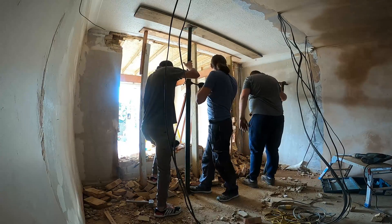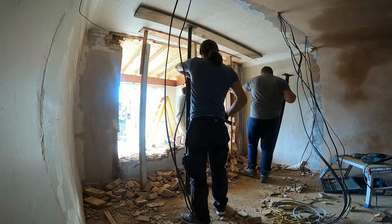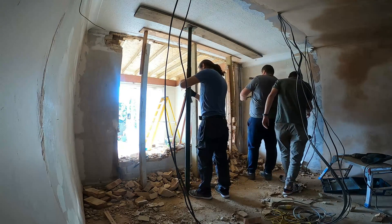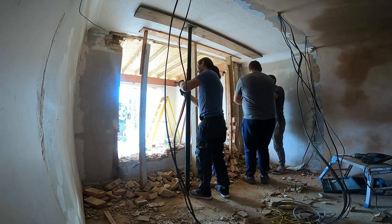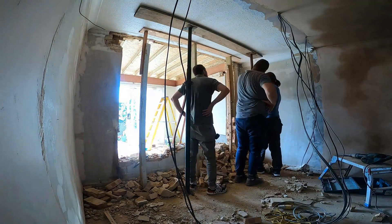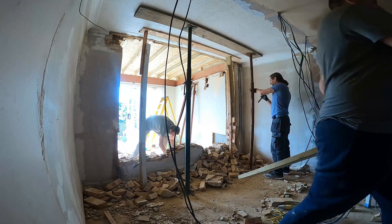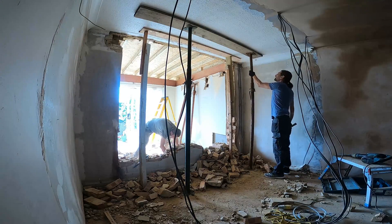So at this point I'm just going to quickly install some acros. The guys called me and told me something was wrong, and I told them to put some 4x2 against the ceiling. They've done that and I'm going to remove it after I install my acros. Now when you are doing this kind of job it's quite dangerous, so if you don't know how to do it, don't do it — just call the professionals, because everything can collapse at any moment.